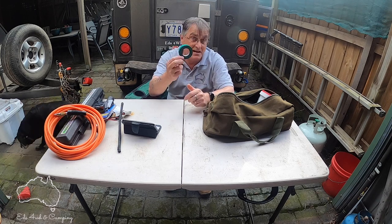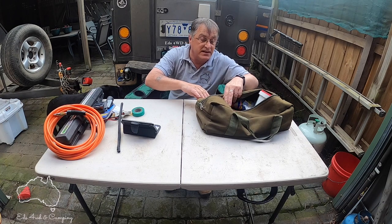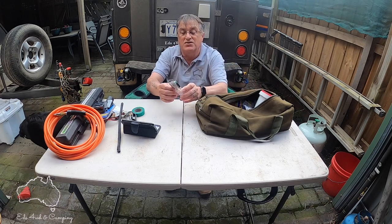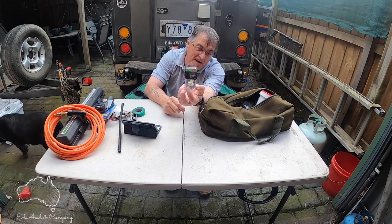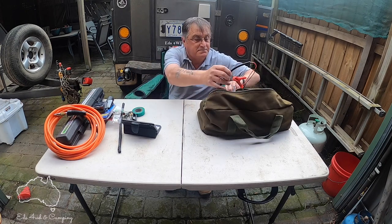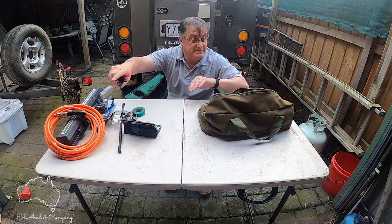And of course the old electrical tape — comes in handy, you just don't know. You've probably got this in your four-wheel drive but if you don't, there's another one. Also, dust covers for your Anderson plugs. And these little wire connector things — I can't remember the name — but if you've got a broken wire and you don't have a soldering iron, you can at least join two wires together. Another spare — an Anderson plug on the end. And some jumper leads — you never know, doesn't take up much room.